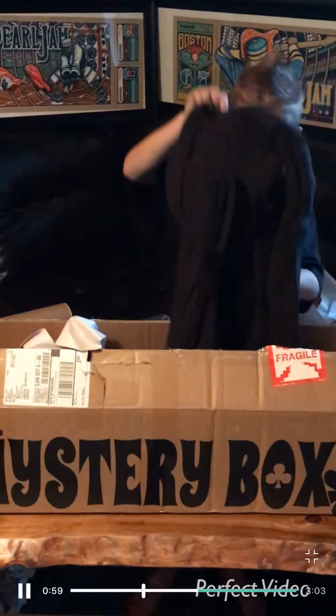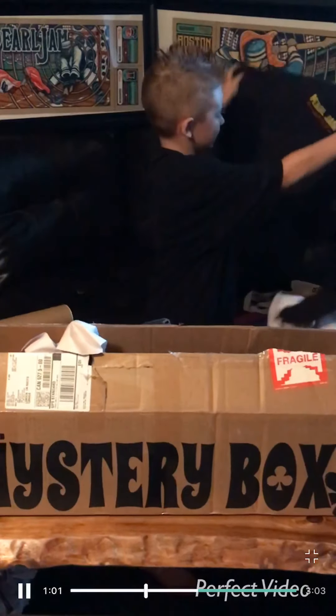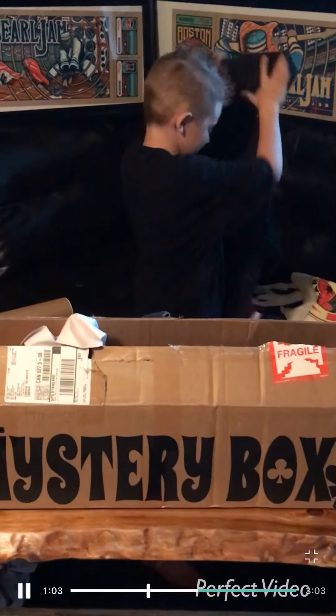I think this is a sweater. Yeah, this is a sweater.